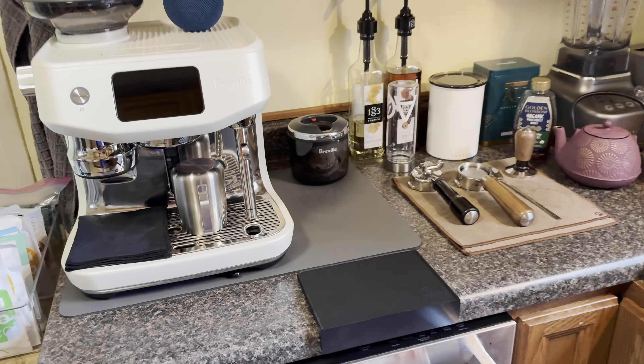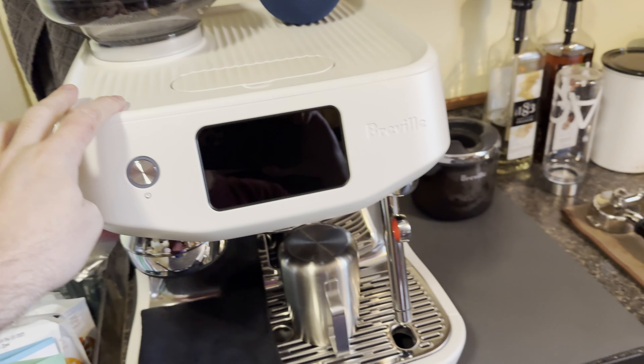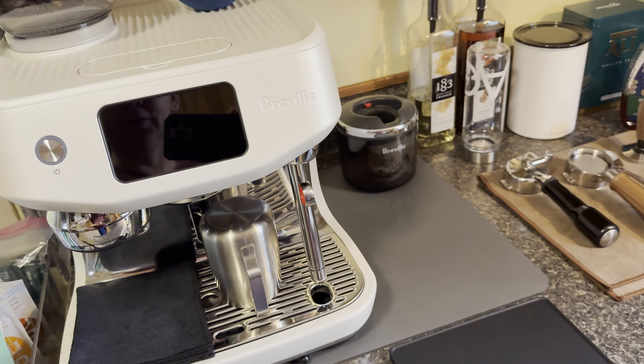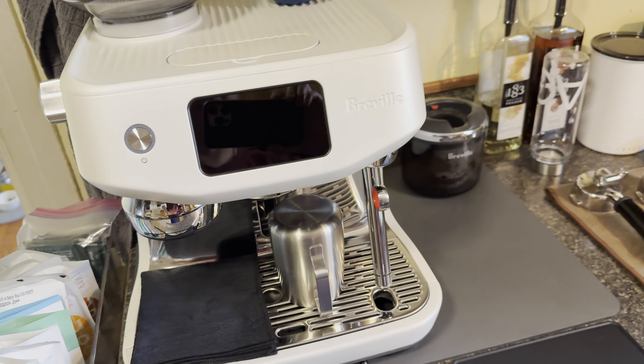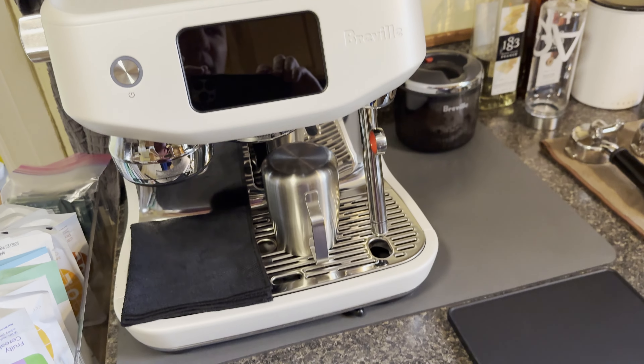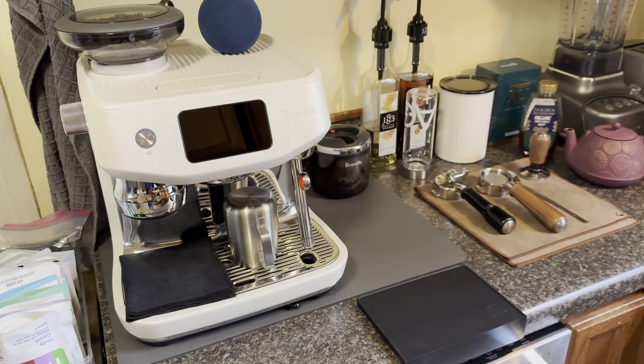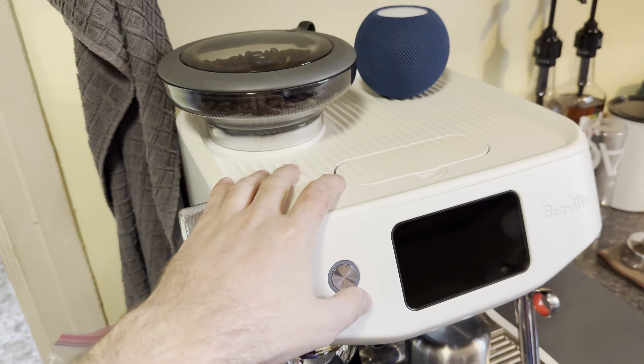Welcome to part number two for Oracle Jet. I promised a follow-up video — this is roughly 60 days since we got the machine and I do have some thoughts to share. Do I still like it? Overall, yes I do.